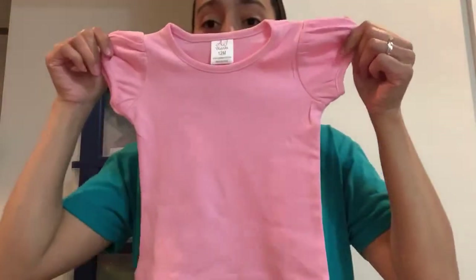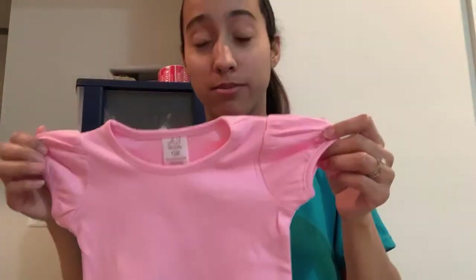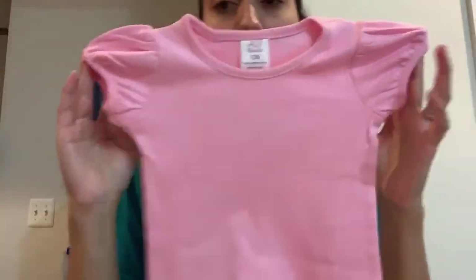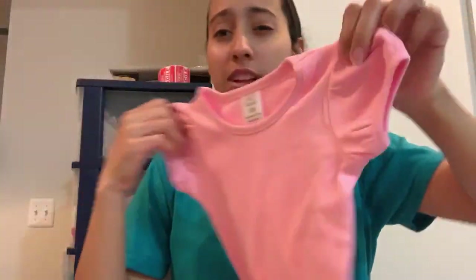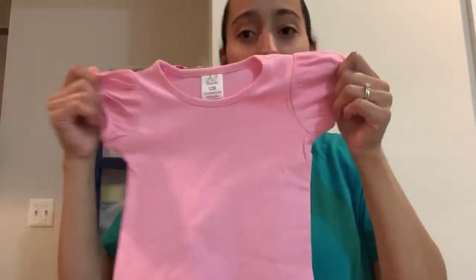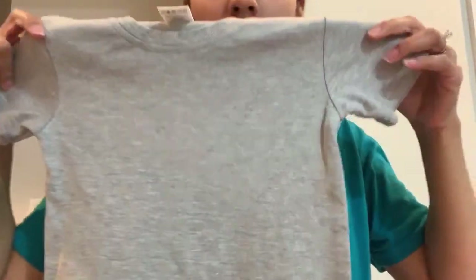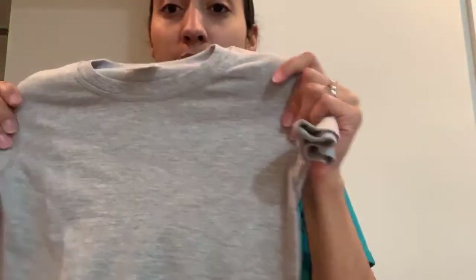Here's the gray. This is the pink girls puff sleeve shirt — they are on the website. I don't think they sold out yet. Here's the pink, and then here's what the gray looks like. It's the same material, same everything. Great for embroidery.